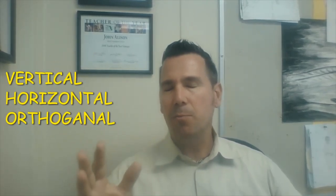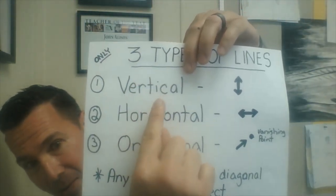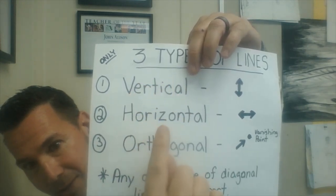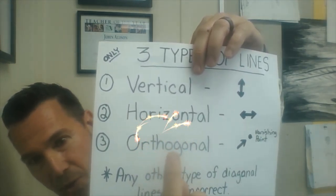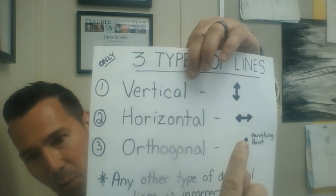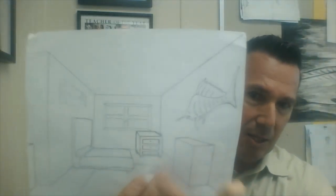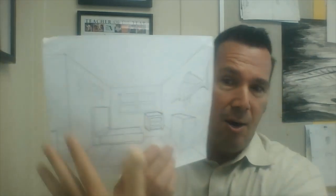All right, boys and girls, let's go back and revisit our three types of lines — that's the most important part to all of this. The biggest secret is that every single line you're going to do today is going to be either vertical, straight up and down; horizontal, side to side; or orthogonal, aiming at or drawn to the vanishing point. Don't try any other type of lines, definitely no diagonal lines, until you really have this down completely.